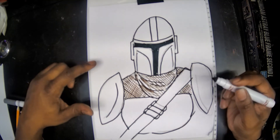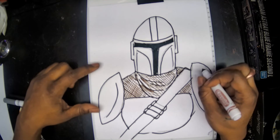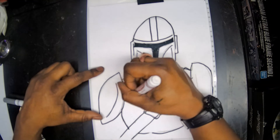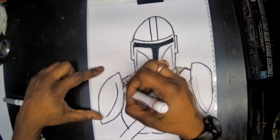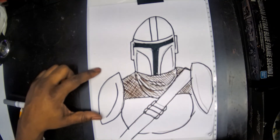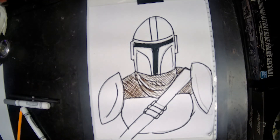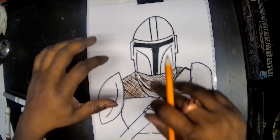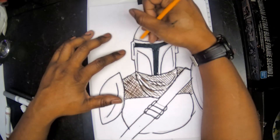Today to color my Mandalorian I'm using a special technique called cross-hatching. That's when you take lines in your color going one way, then you cross-hatch the other way. This gives a cool, unique texture — it makes it look more like fabric.